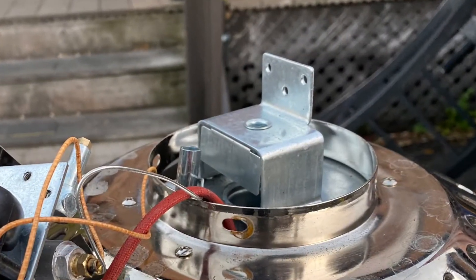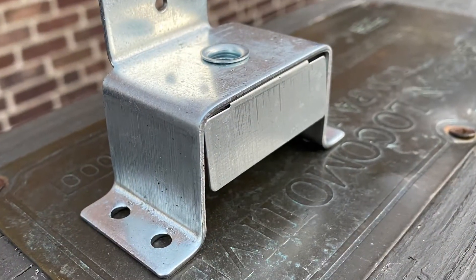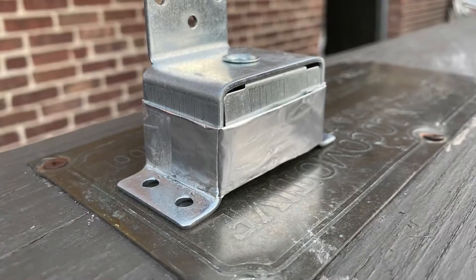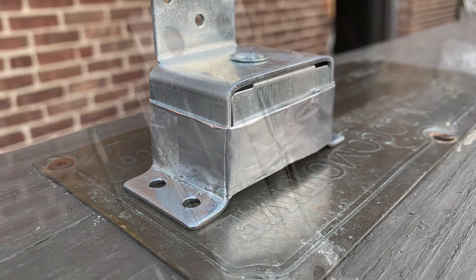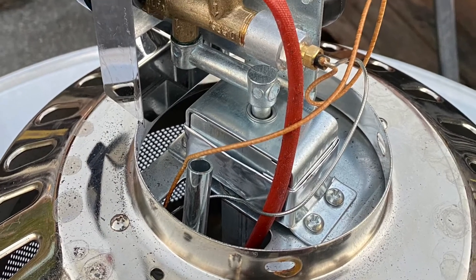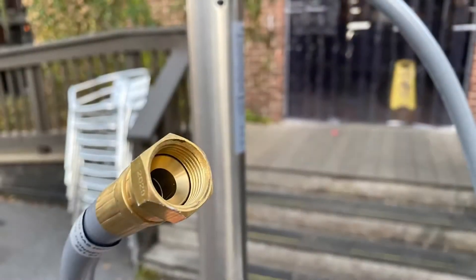Now we're going to look at this bracket assembly that the unit goes on top of and into. It has an air gap at the bottom because propane requires a little bit of an air mixture. We're going to tape that off with foil tape — it doesn't need to be high-temperature tape because this part doesn't get hot; it's just for the air exchange. Reattach the bracket and mixer assembly on top of that in reverse.